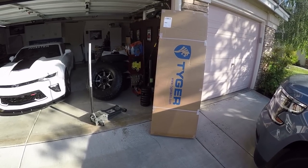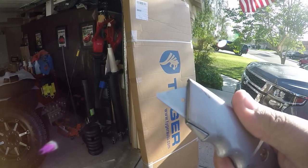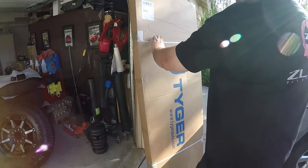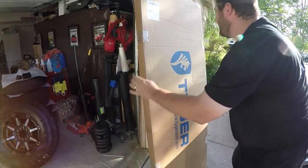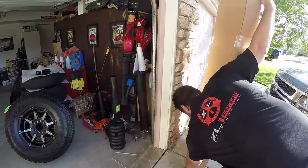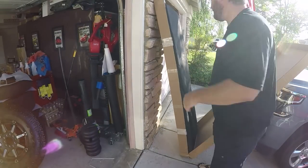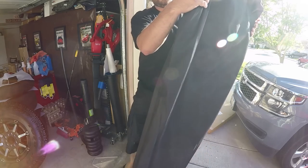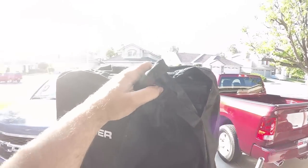Everyone says it keeps the rain and water out — we'll find out. Let's open this up and install it on the truck. I've decided to use probably the dullest blade in the history of blades — the tip's broke, the blade doesn't cut. Let's see if it cuts... kind of, yeah.